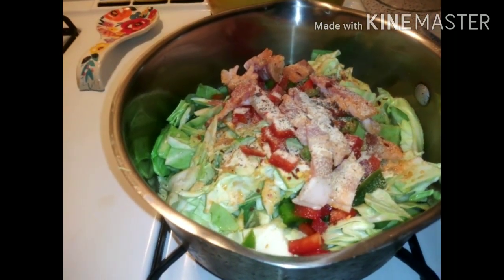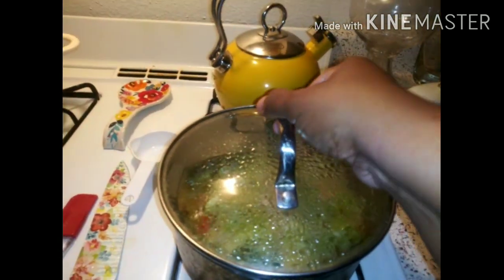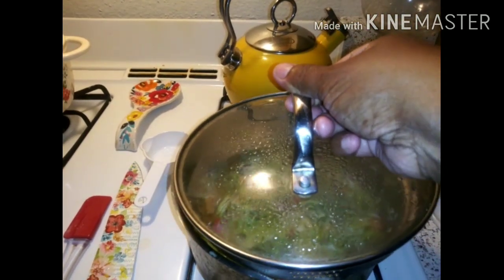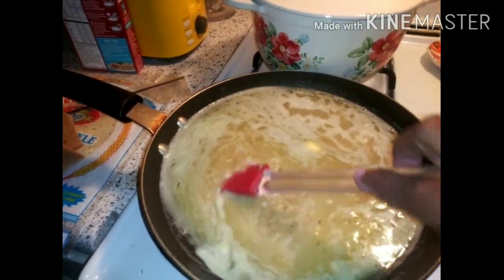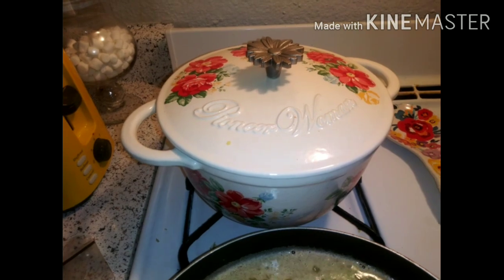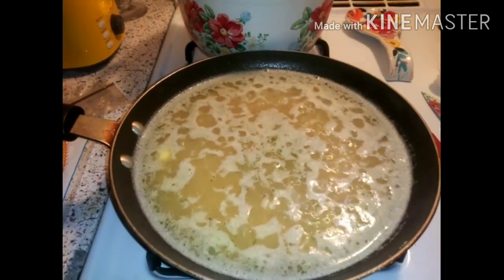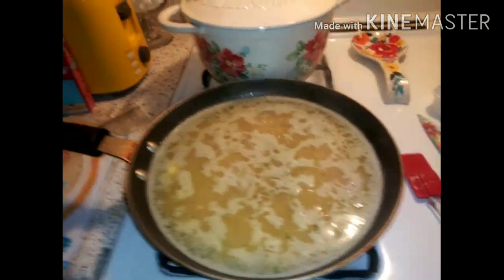Let's go ahead and get this cabbage boiling. The cabbage is all bubbly and happy over here. We got the Rice-a-Roni going, and I'm gonna go ahead and turn this down and put the lid on. Today I will be using my new Dutch oven to fry some chicken wings, so let's go ahead and turn this down so we can get that covered.